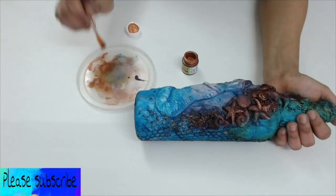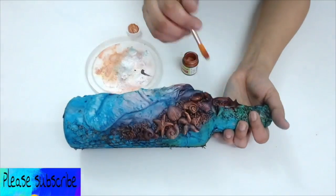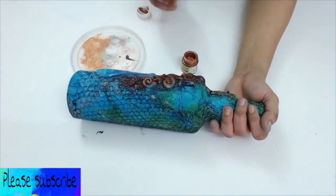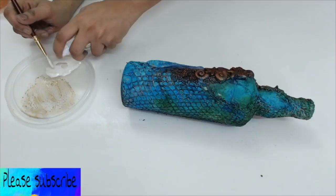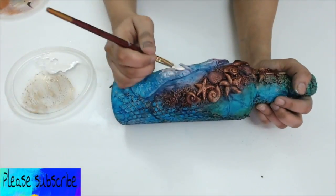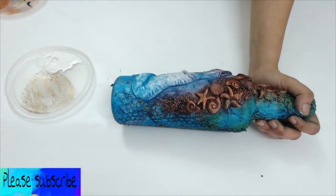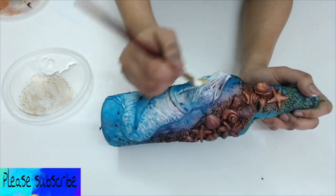Then I applied some copper metallic color on the seashells using dry brush technique. While spraying all these colors on the bottle, my mermaid got some colors that I really didn't wish her to get. So I did have to gesso her again before proceeding with some metallic colors on her.